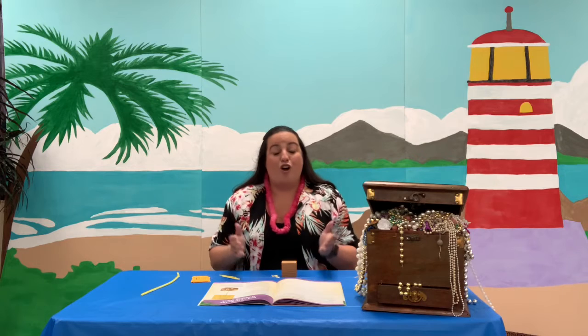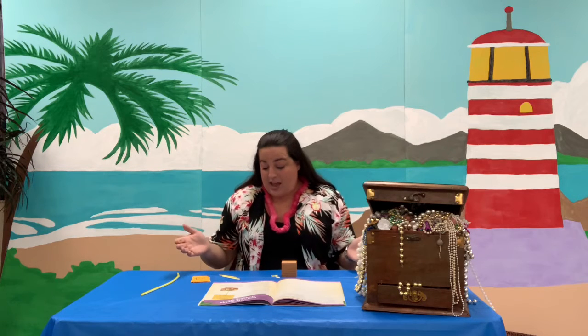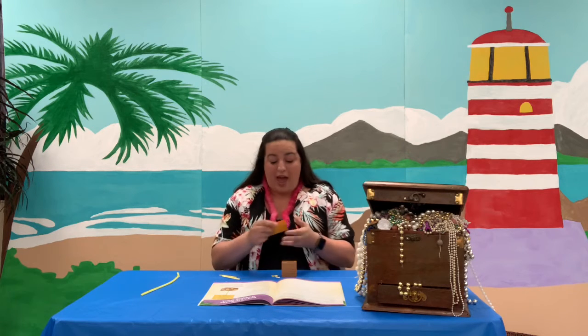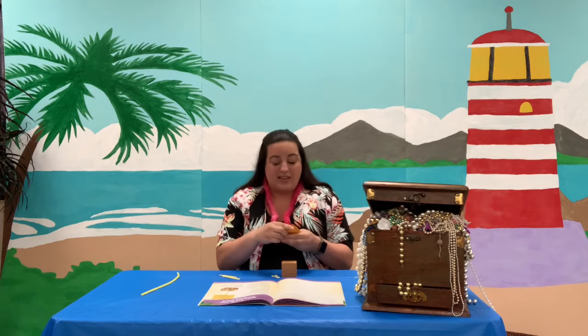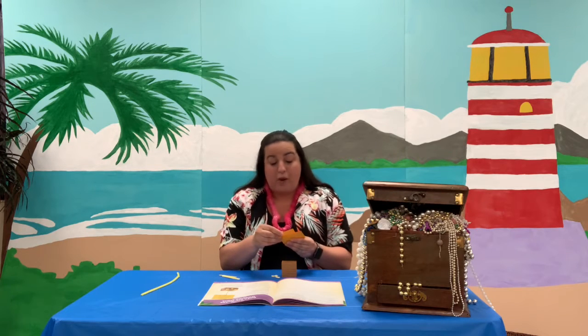If I said to you 'God is,' what would you think of? There are a whole long list of things that God is and attributes that God has, and it's important for us to think of those things because it helps us to remember how great God is and why we should follow him. So today, as part of your craft, you have a whole stack of things that you can put in it that has a list of things that God is — like God is everywhere, omnipresent.